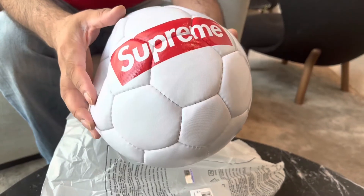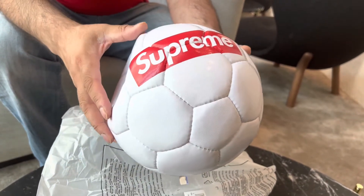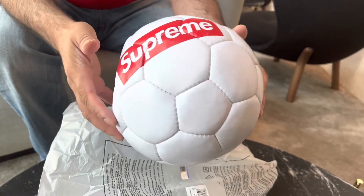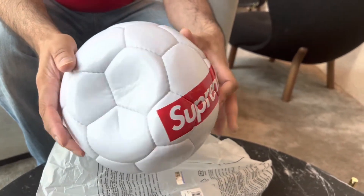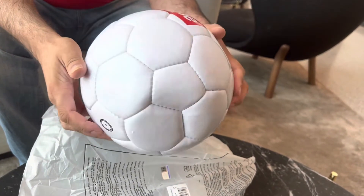So this is the Umbro Supreme Football. They made two of these — this is of course the white and red, which to my eye is actually the better one. But the multicolour one is the one that actually did sell out, and then they've done a restock of it.